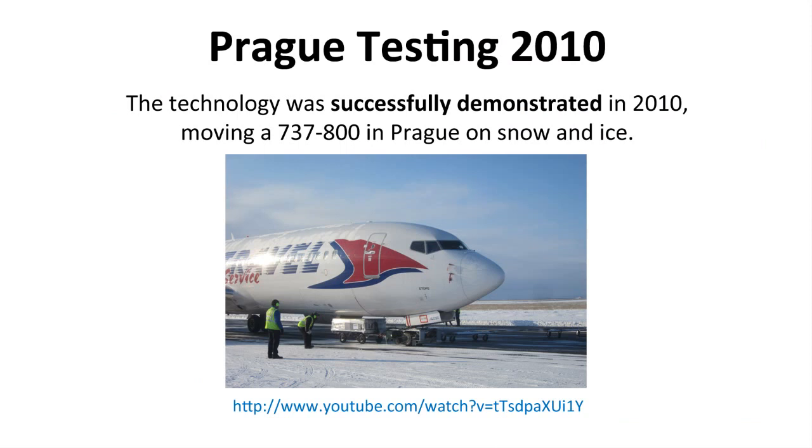One of the questions that has been asked about the Wheel Tug system is how it functions on snow and ice. This is actually something that we tested back in November of 2010 in Prague on a 737 NG. I encourage anyone who's interested to view the video — the link can be found on this slide.